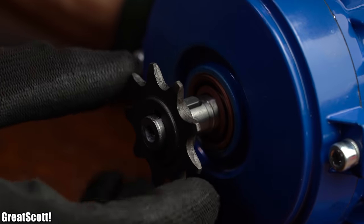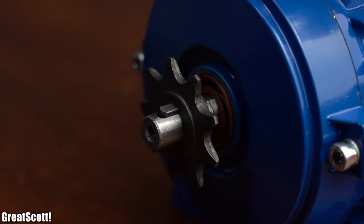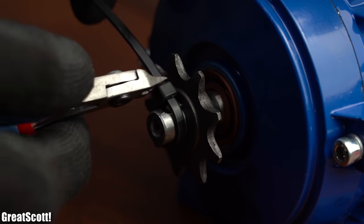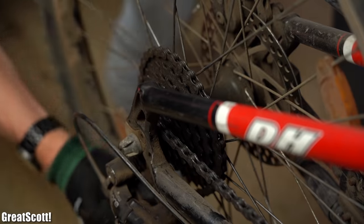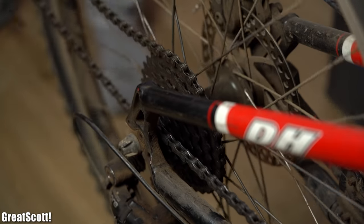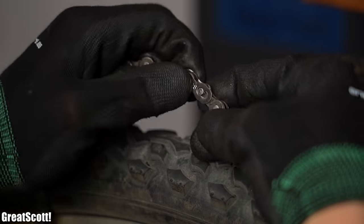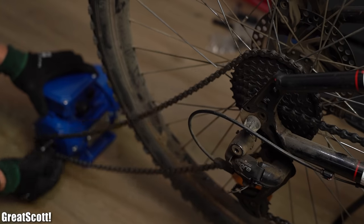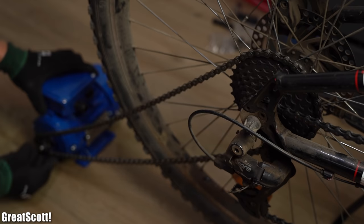First off, in order to test the mechanical bike setup, I slid the gear wheel onto the motor's shaft and secured it in place with two zip ties. Then I positioned a new bike chain onto the existing gear system of the bike, closed the chain up with an adapter, and placed it around the motor's gear wheel — and that was the moment the problems started to arrive.